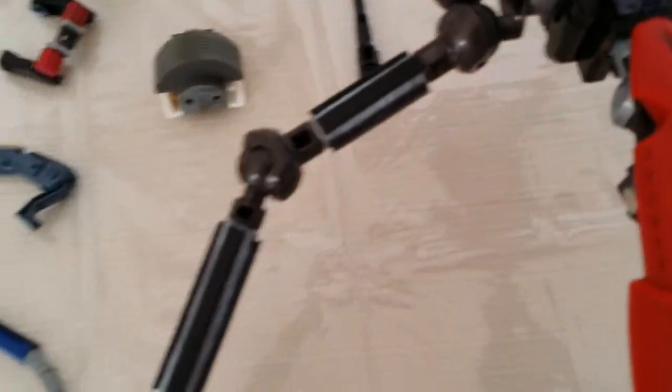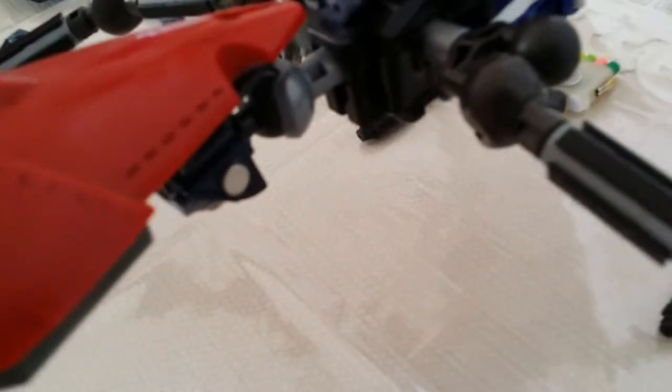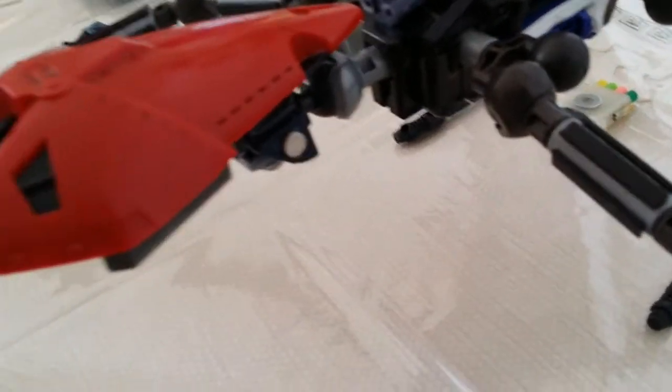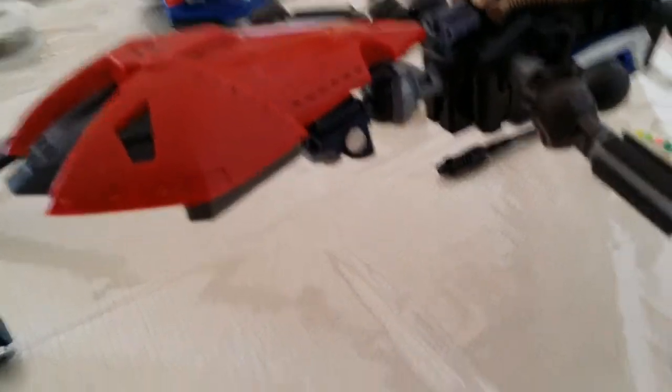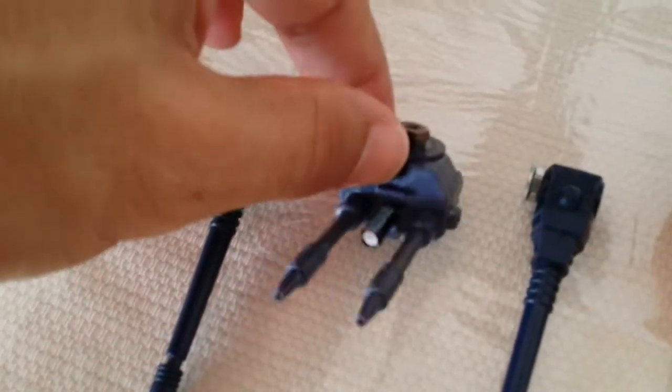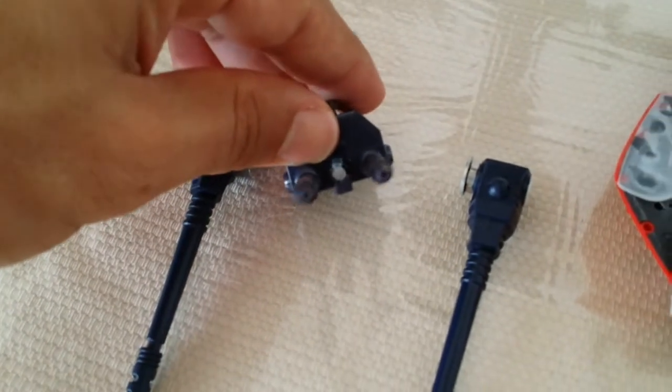Whatever noise you hear in the background, just ignore it, because this is the only thing I'm going to be able to do a video today and I really want to get this out of the way. As you can see, we got the bomb joint over here holding the last segment of the Huntsman Spider.